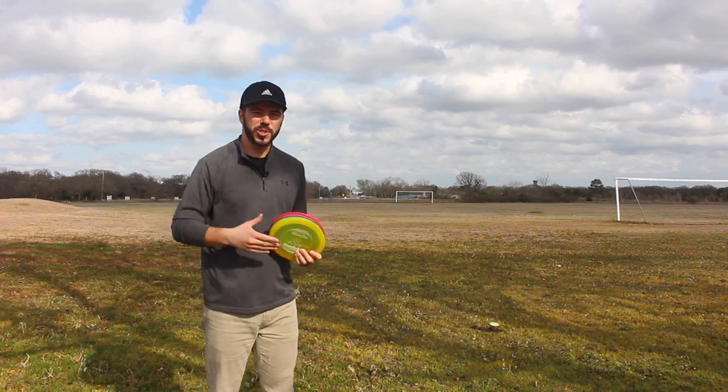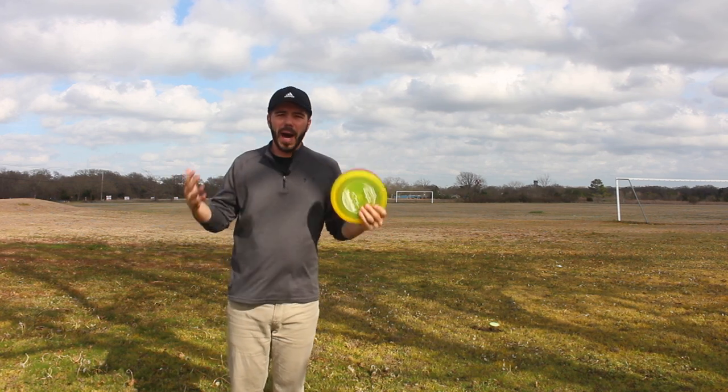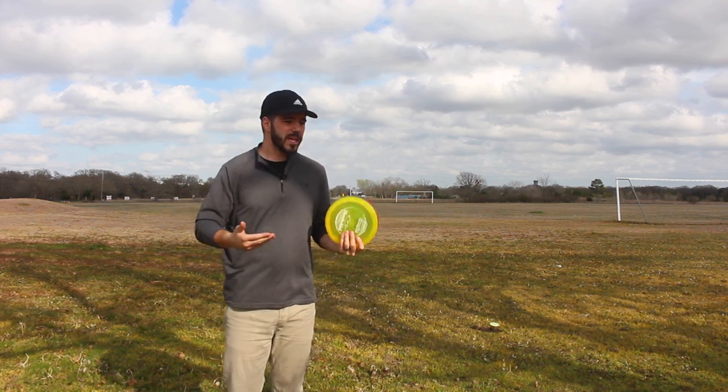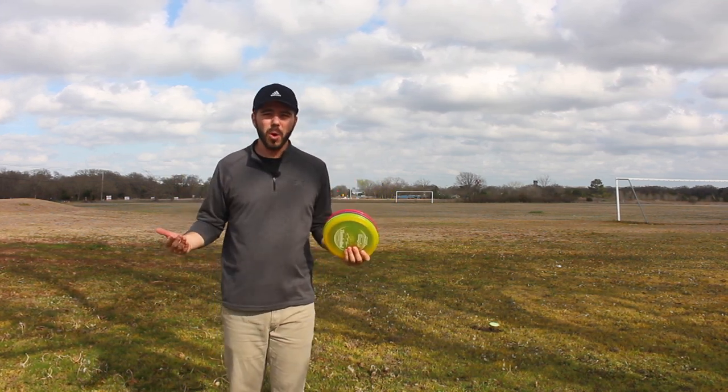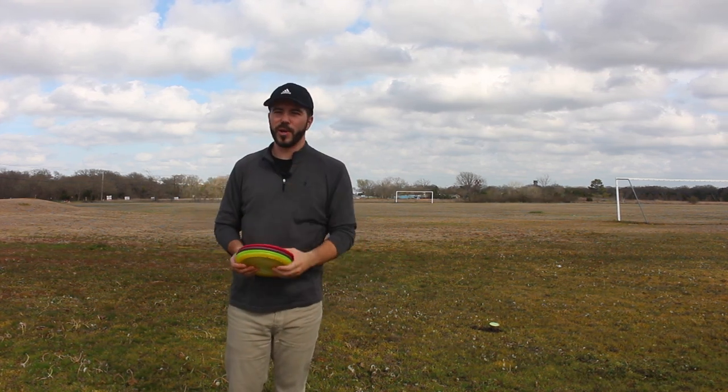Today we have another disc review for you. It is on probably one of the most popular, famous, and most durable molds in all of disc golf. Today we're talking about the Innova Thunderbird.